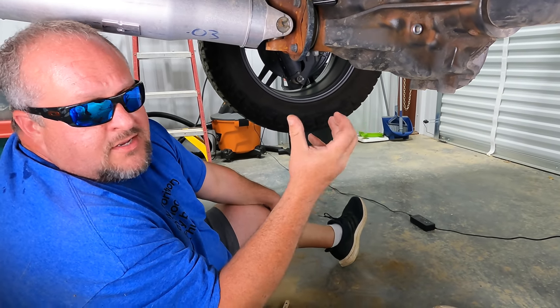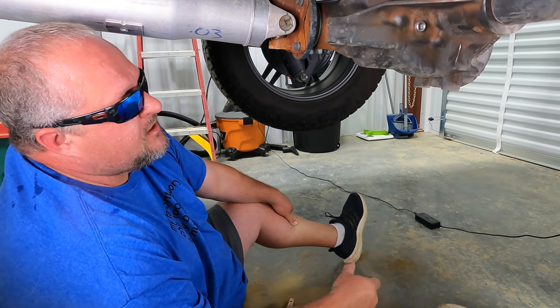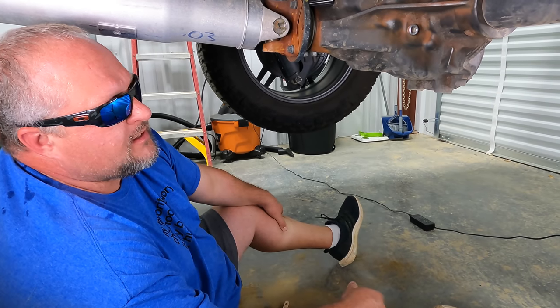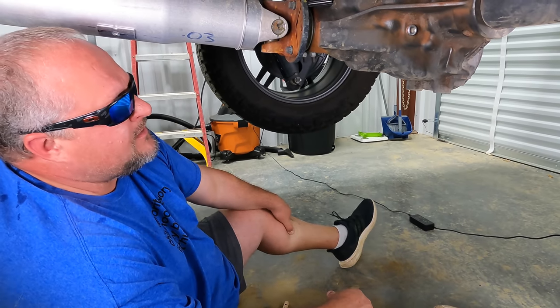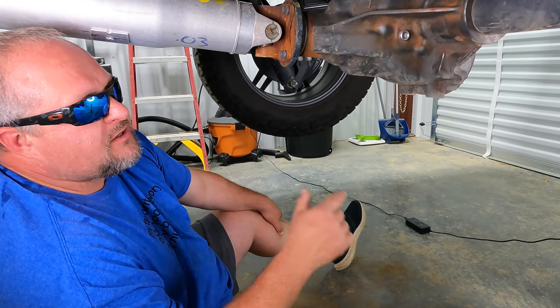This coating that we have is going to go over that and cover it just fine. Now if yours is a severe case, I would probably hit this with some primer - the coating we're going to show you will allow you to put primer on beforehand. But we're down here in the South, rust isn't as big of a problem, and we're just going to use this undercoating.